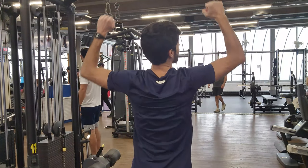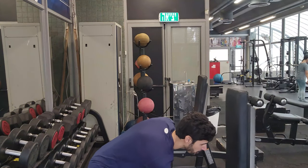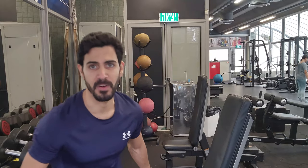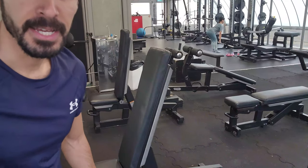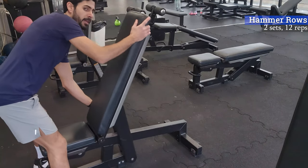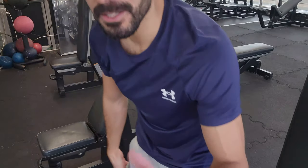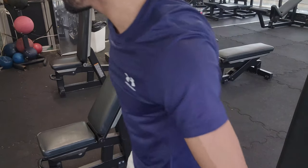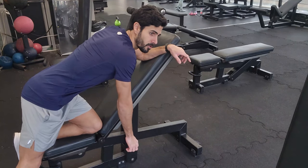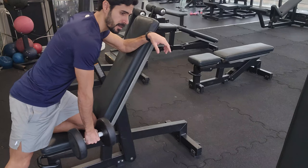We are going to do a very fun exercise — we're going to work on our back in a unilateral movement, each side separately. This is called the hammer rows. A lot of people do the dumbbell hammer rows with different variations; I do it on a bench that is slightly bent over. Approximately 45 degrees — actually 60 degrees for me — rolling the dumbbell from the bottom position to the top.